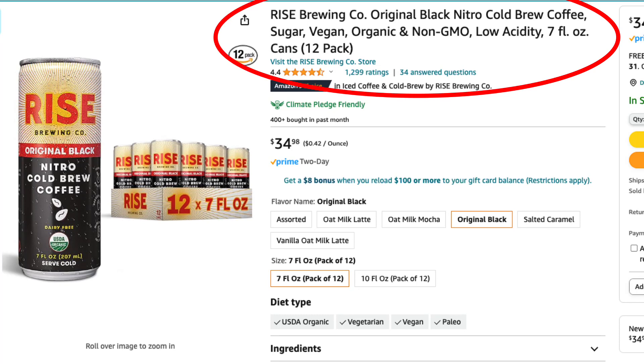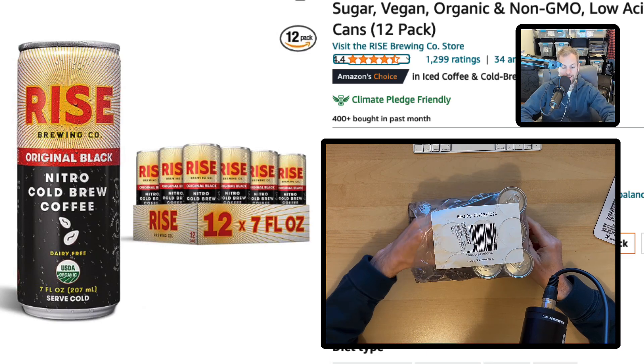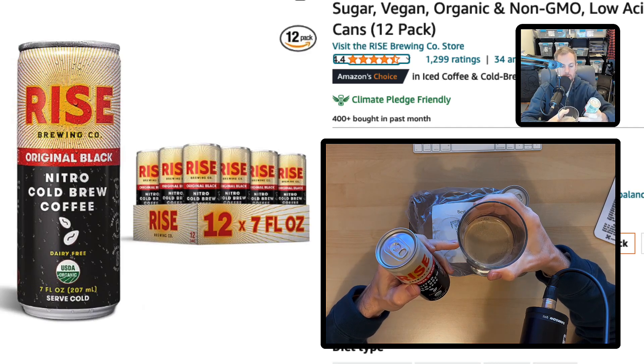The reason that I like these is they do not have sugar in them. There's nothing added except coffee and water. The reason I like the nitro coffee is it creates a unique frothy effect when it's poured out into a cup.